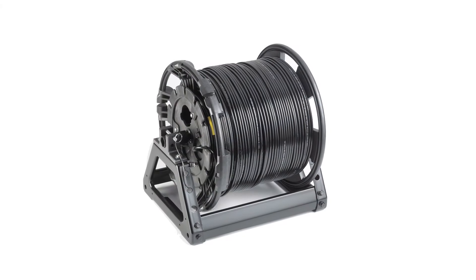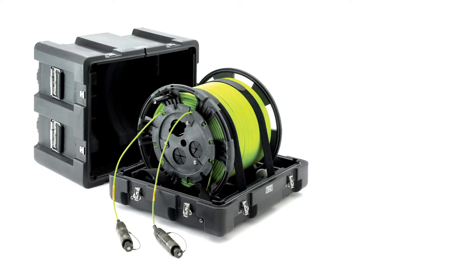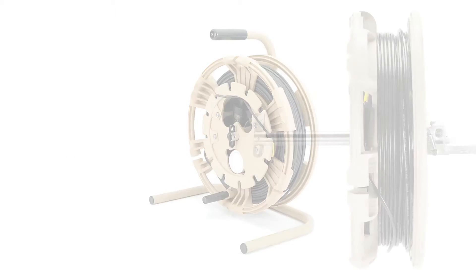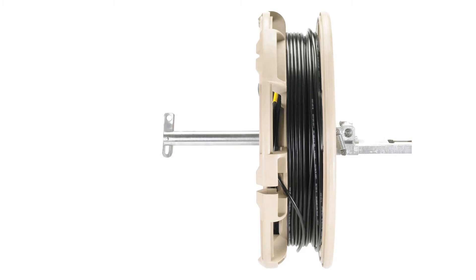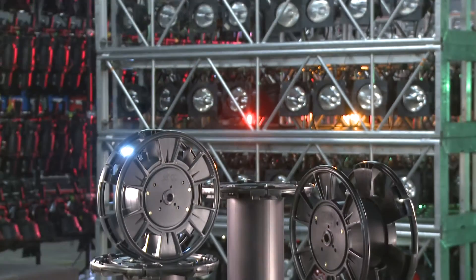The OCC MARS reels can be used with simple deployable axles or with integrated A-frames, cable acquisition cradles, transit case systems, tripods, bumper mounts, and backpacks. The MARS reel is the most advanced fiber optic reeling system available in today's market.